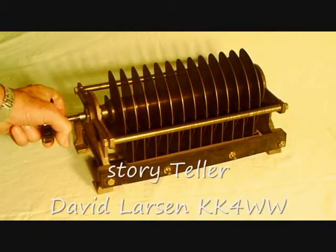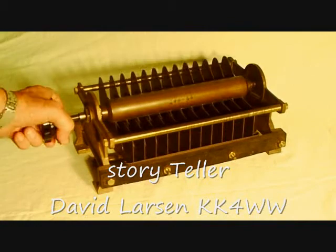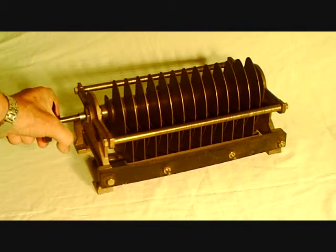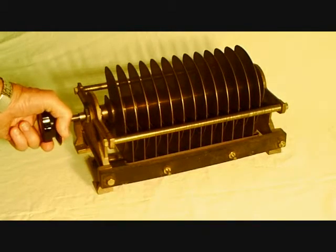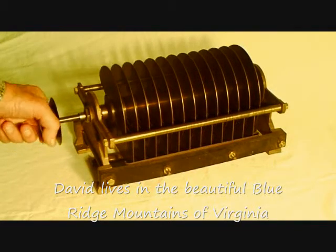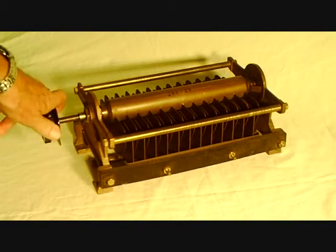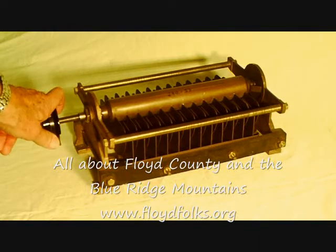I bought this at the Dayton Hamvention in 2009 from a gentleman. They've been saving it for a collection and it is a beautiful piece for a collection. 1925 is the patent number. We're going to look at the front side of it and take a look at the nomenclature on it. But it's a Cardwell capacitor. I couldn't find anything on this particular capacitor looking on the web — I did find Cardwell capacitors, but I couldn't find anything that looked like this.